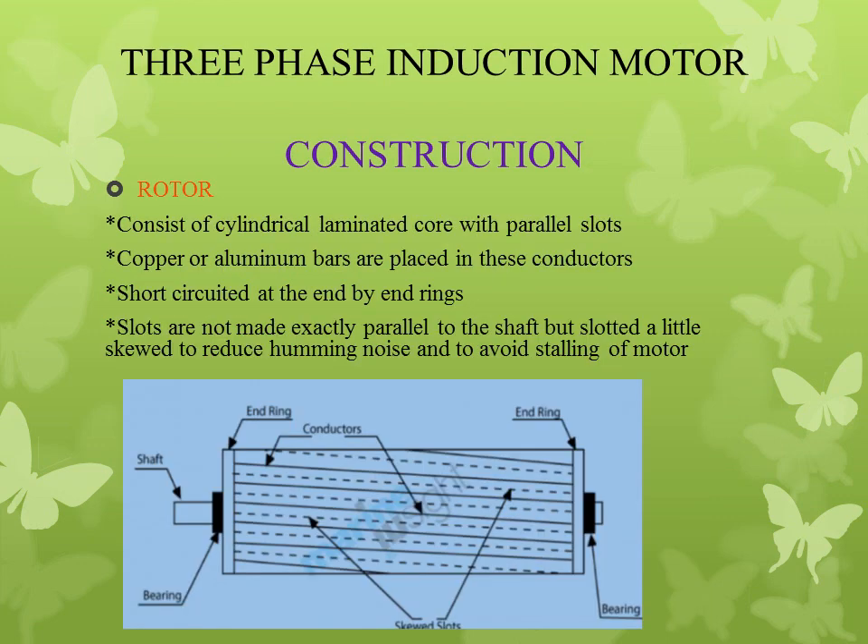The rotor consists of a cylindrical laminated core with parallel slots. The rotor is cylindrical in shape and laminated, with parallel slots. The slots carry aluminum bars, and we place conductors in these parallel slots of the rotor. All the conductors are short-circuited by end rings. The slots are not exactly parallel to the shaft but are slightly skewed, to reduce humming noise and to avoid stalling of the motor.